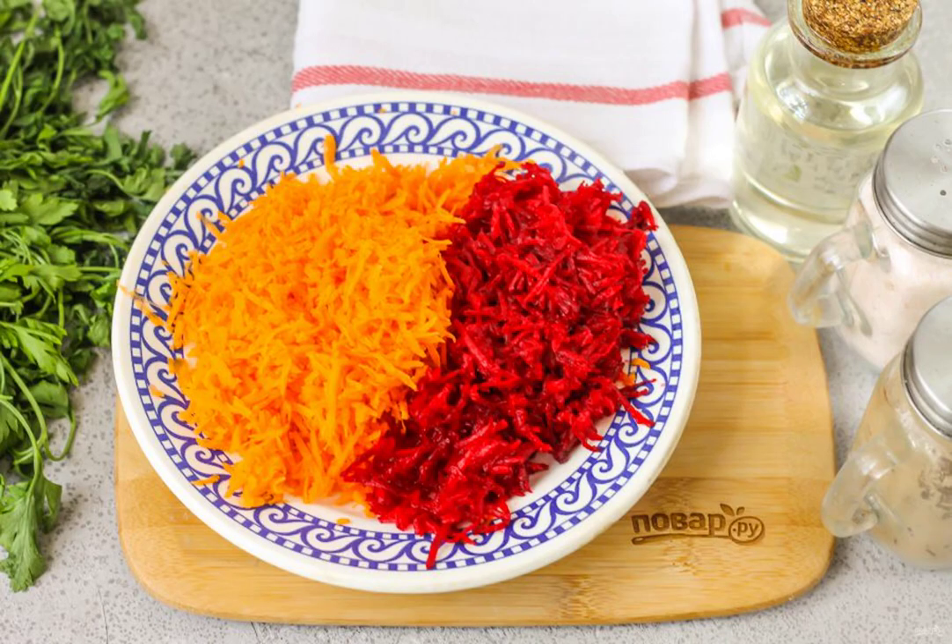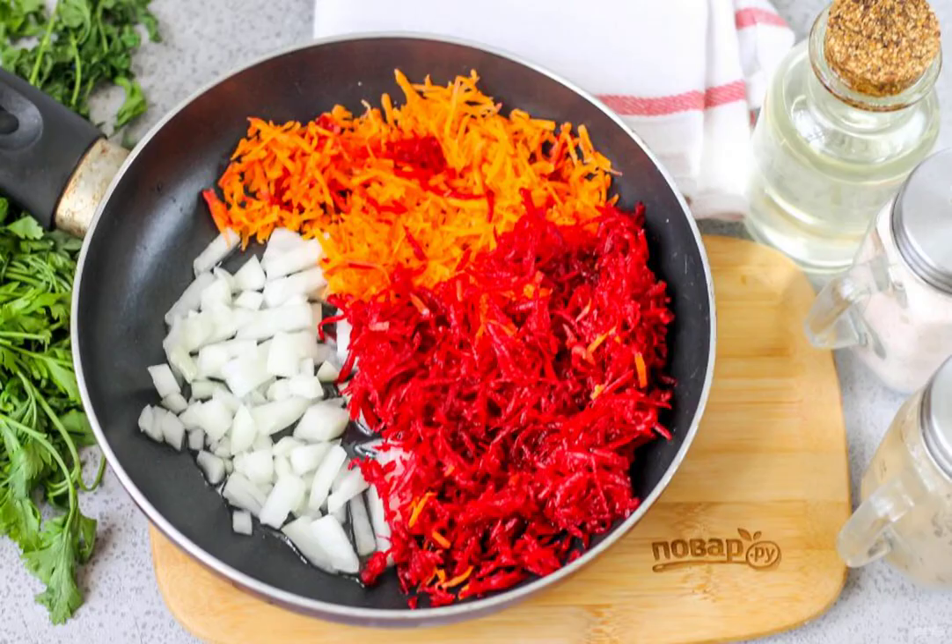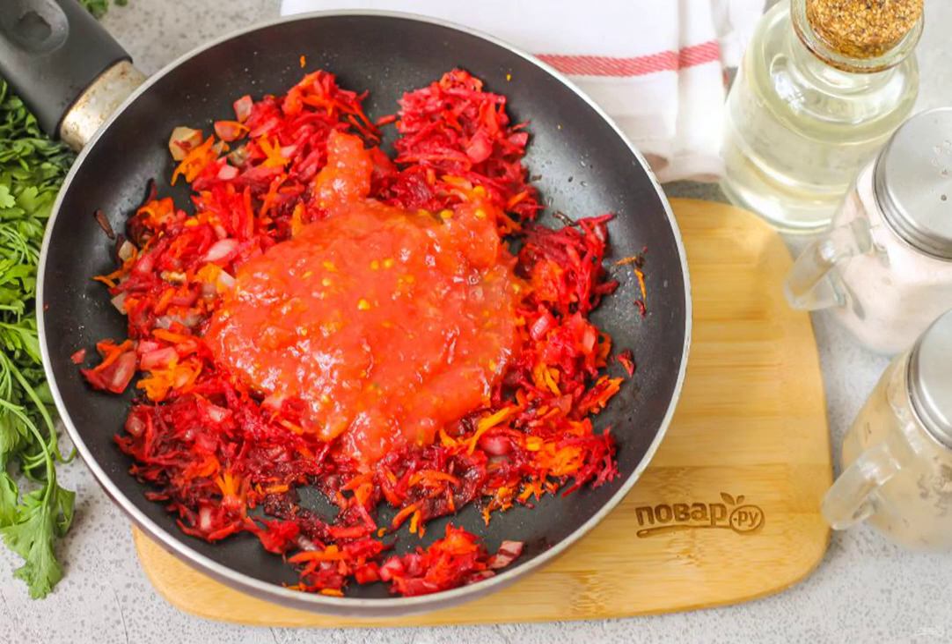Grate the carrots and beets on a grater with small cells. Cut the onion into small cubes. Put them in a frying pan with vegetable oil for about three to five minutes until browned. Wash and cut the tomatoes in half, then grate them directly into the pan, removing the peel.